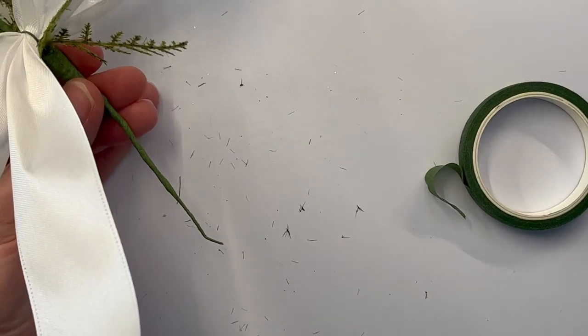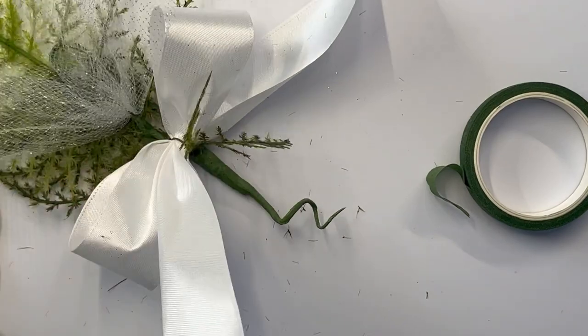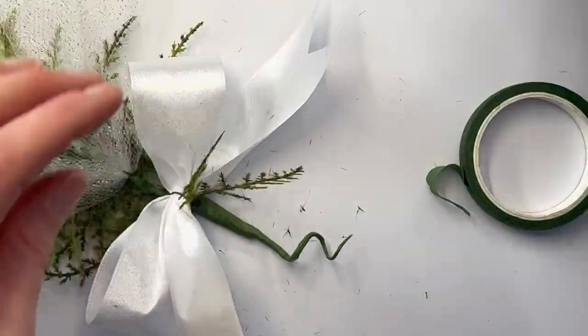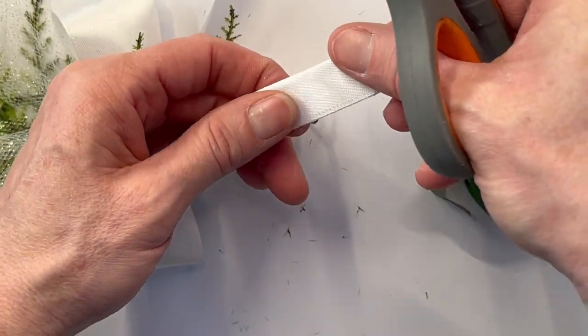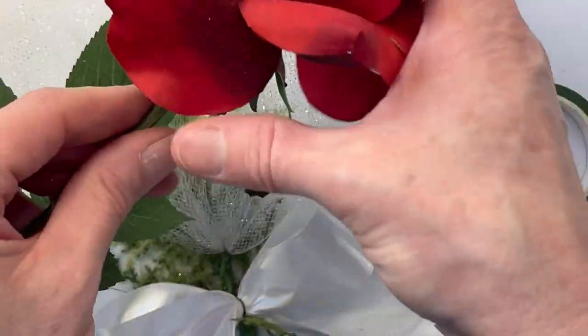Once I have all that connected using the wax floral tape and wired together, I'm giving it a cute little twist at the bottom. You can put a wristlet for a wrist corsage on it and just attach the wristlet to the back. I would still do the 18-gauge wire just to make it safe.